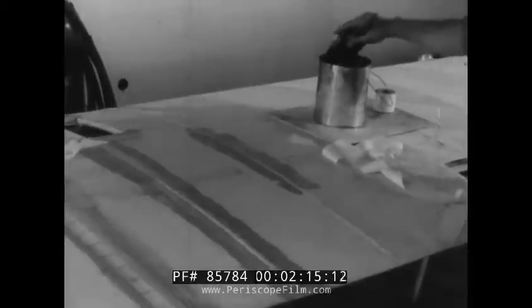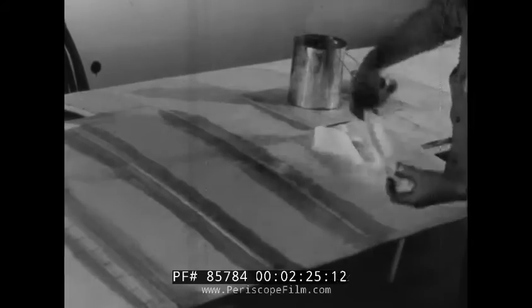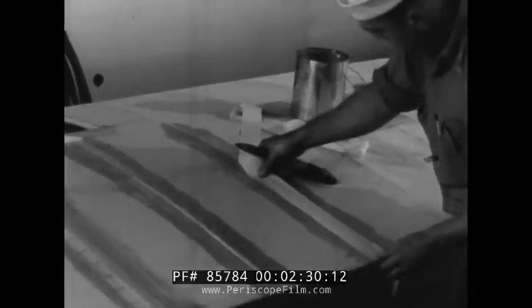After the first coat has dried, undiluted clear dope is used to stick the wing tape to the fabric surface. The tape is smoothed with the fingers to remove any air bubbles and also to ensure a good bond between the tape and the fabric surface. Right after smoothing, clear dope is brushed over the tape, which further bonds the two surfaces together. The tape is sometimes pre-saturated with dope and allowed to dry; tape treated in this manner is easier to stick to the fabric surface.